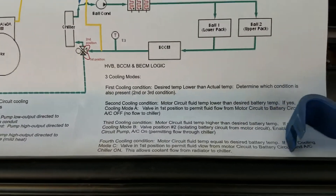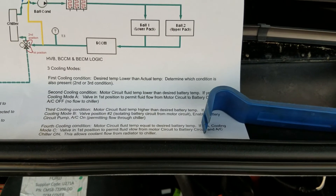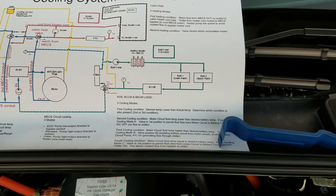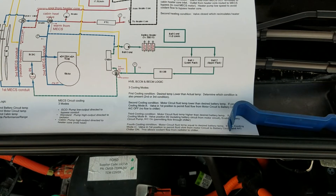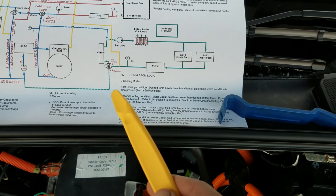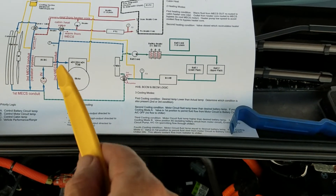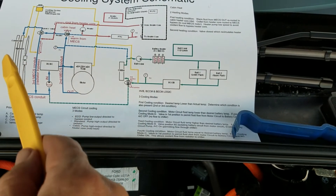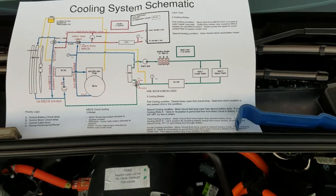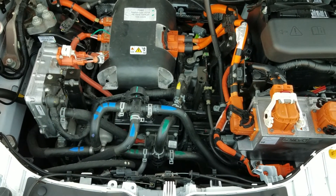For the battery cooling, it's a bit complicated but there are three modes. The battery can exchange coolant with the motor electronics cooling system, or it can close off at this valve and circulate through the chiller, or it can open while the chiller still runs and circulate fluid back through the motor system and through the radiator and back. Those are the three modes the battery cooling system has. Hopefully that helps somebody — thanks.